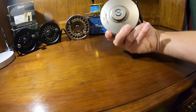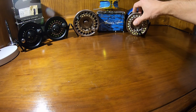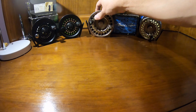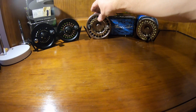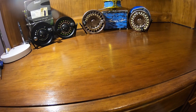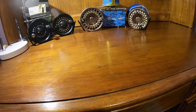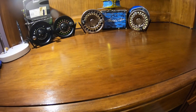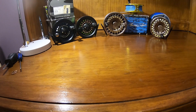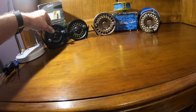The Gold Cup comes in two models: the 3, which is an 8/9 weight reel, and the 4, which is a 10/11 weight reel. The reason I say these are such good buys on the secondary market is the price and value ratio. The price of both of these reels is under $100, and for the System 2s, there are roughly three generations.